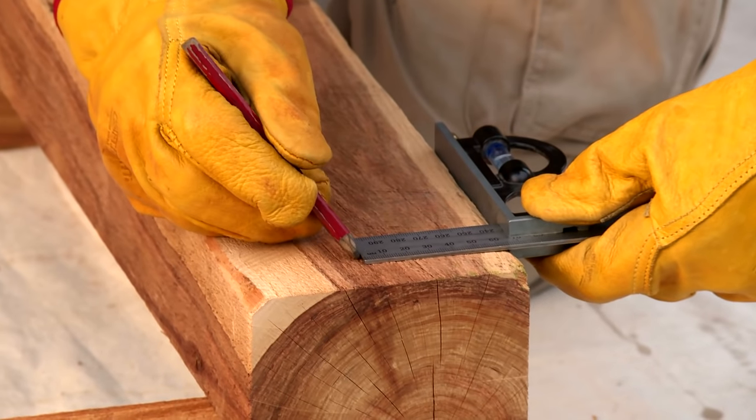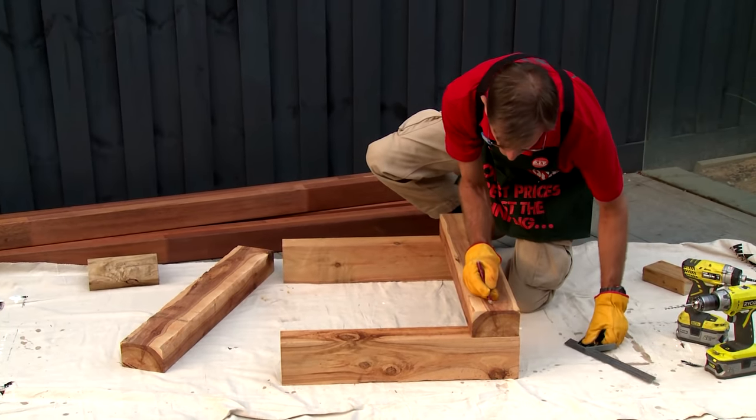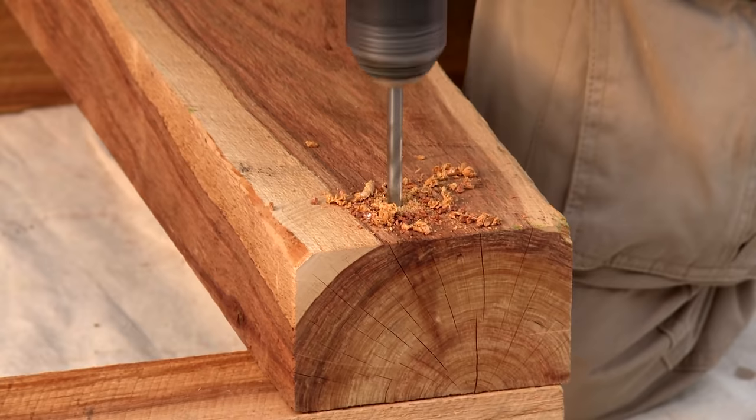Set out the timber using two verticals and a horizontal. Measure, mark, drill pilot holes and countersink so the screw heads are hidden.